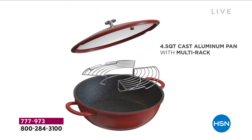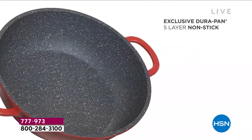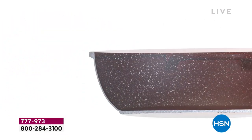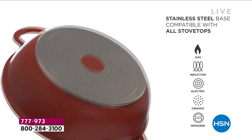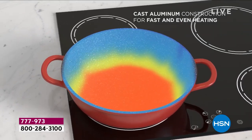We only do this one time a year, and this is actually a pan you won't believe. Because we took your tips and your consideration, and it's customer appreciation month, we made this even better. We gave you more capacity in this do-it-all pan — instead of the four-quart we did over a year and a half ago at $39, we did a 4.5-quart capacity, so it really is a multitasker.